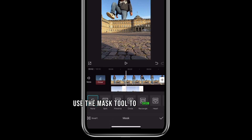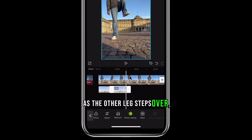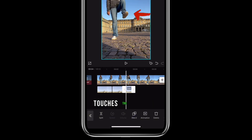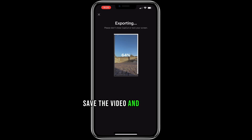Use the mask tool to show the leg. As the other leg steps over, split the clip again just before the foot touches the building. Delete the rest of the clip to reveal the second leg. Once you're done with both legs, save the video and it's done.